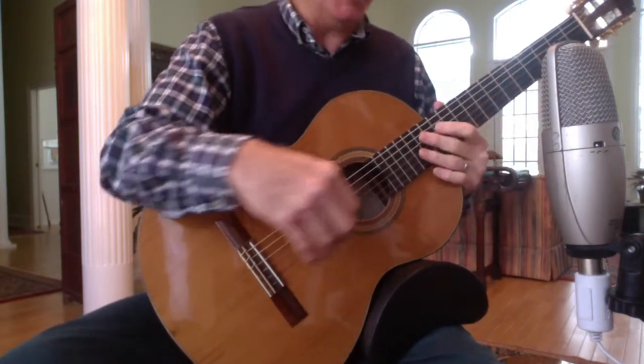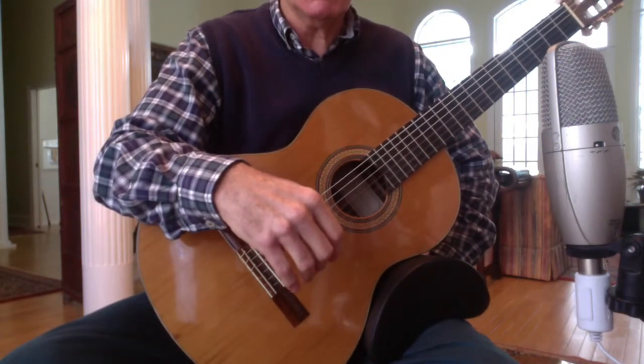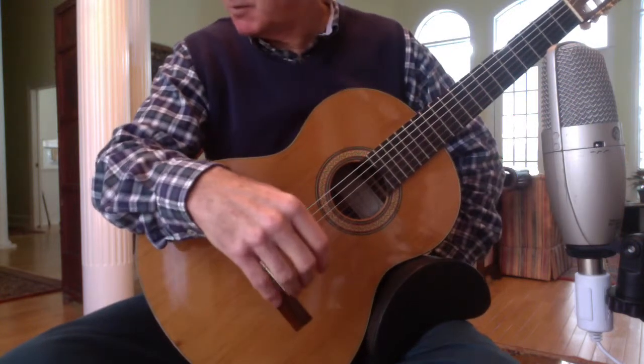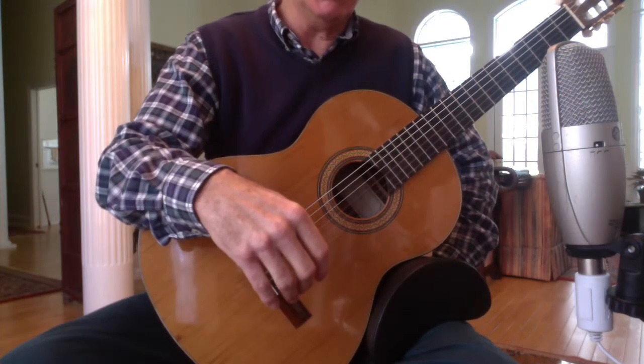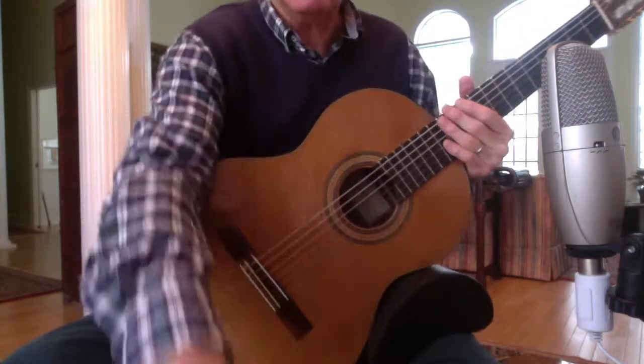That's probably enough of that. I'm sorry about the poor playing, but I hope there are some differences. These are all powerful guitars, ones I'm very highly impressed with, with different bracings but essentially high-end woods and cedar tops. Anyway, I hope that is of some interest. Thank you.